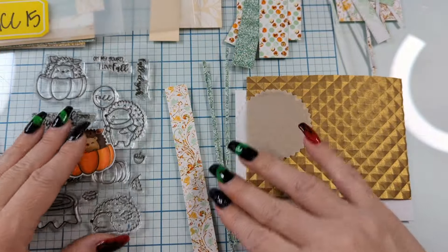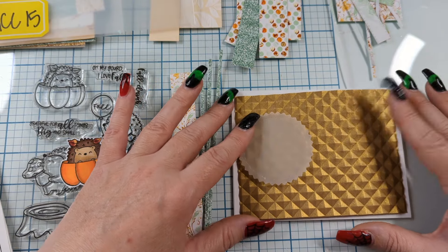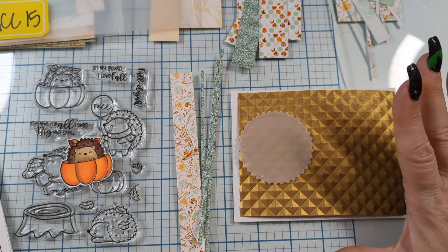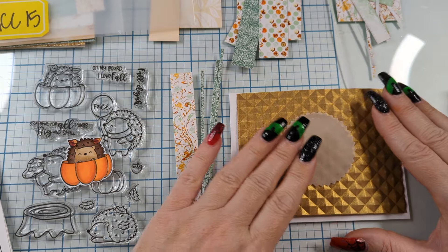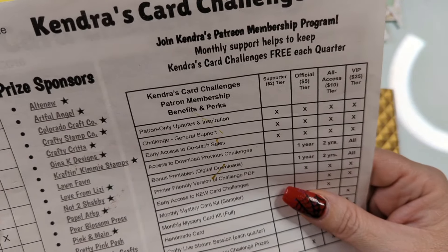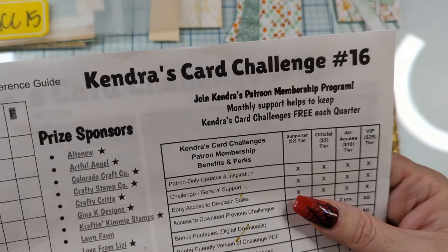You can also watch other hoppers because Crafty Stamp Co. has sponsored quite a bit. So there's a lot of videos out there for Crafty Stamp Co. You can just YouTube search them, find all the fun videos and follow along on the hops and stuff. This is like my third or fourth hop for them through Kendra's Card Challenge.